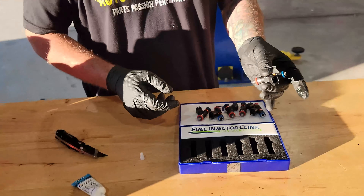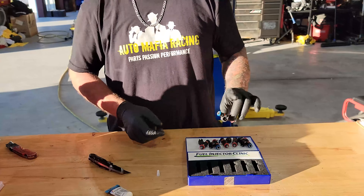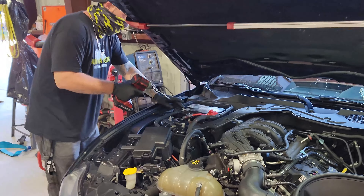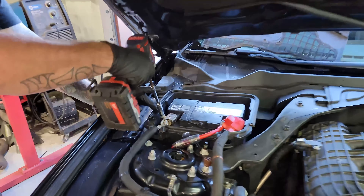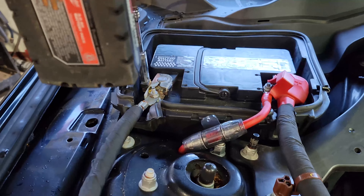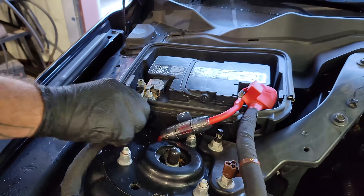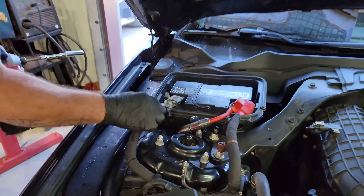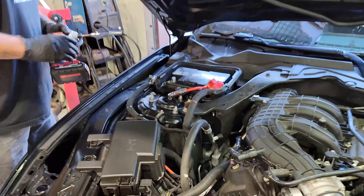Now that the O-rings are greased, these are ready to go into the car. Next thing we're going to do is disconnect the battery. Remove the cover — there's a 10-millimeter bolt on the ground side. Loosen that up and remove the ground side of the battery.